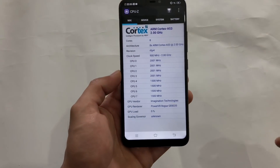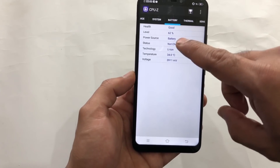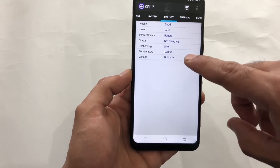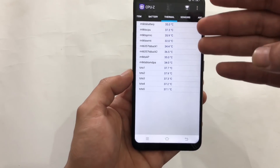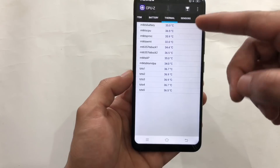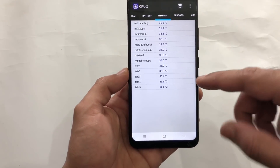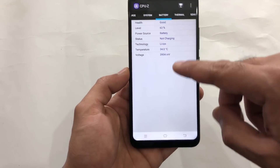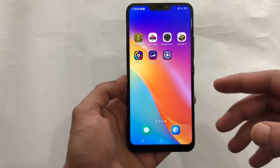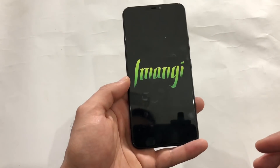I have an application here which is CPU-Z. Opening it, it tells me the battery level which is at 62% right now, and the temperature of the device itself is 34 Celsius. Looking at other thermals, it shows the temperature of the battery, CPU, and all other smaller components. All these temperatures are very close to each other.